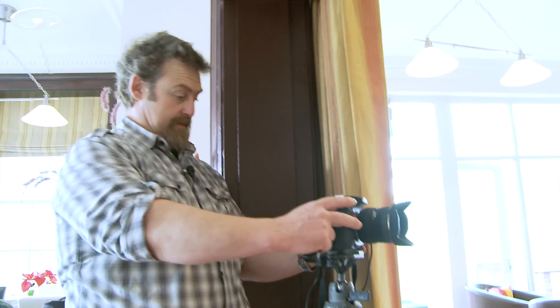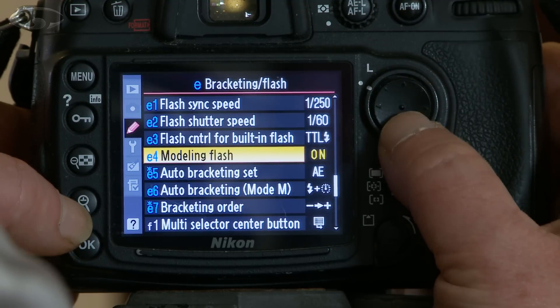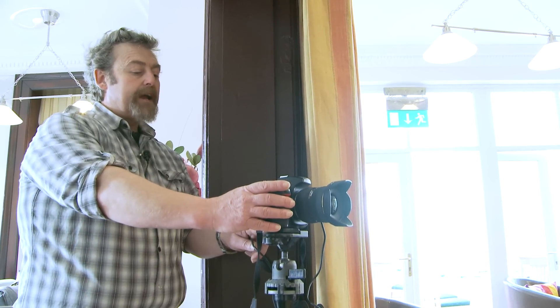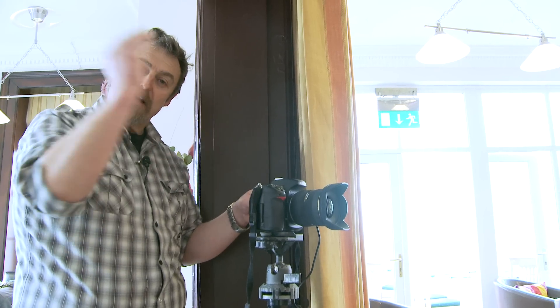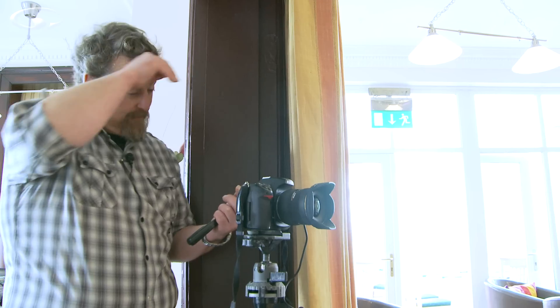You can also do this with a flash. Go into the menu — bracketing and flash, then auto bracketing set — and I could bracket the flash only. That means I set a manual exposure and the camera will set different flash exposures each time I take a shot. I don't think you need to see me do that because it works the same way as the exposure bracketing we've just done.